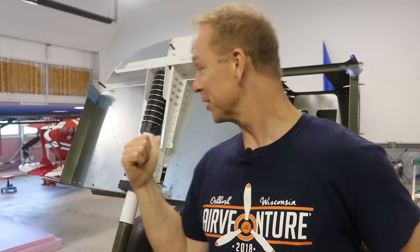Hey everybody, welcome back to the Zenith Super Duty build. What do you say we get this nose gear strut on? Oh look, it's already on. Let me show you how I did that.